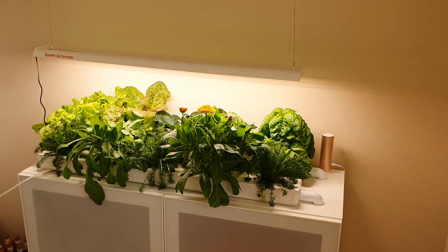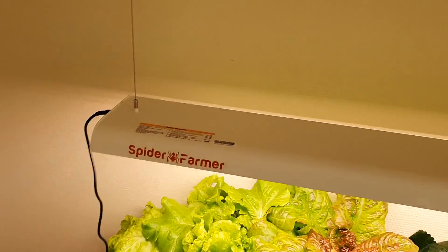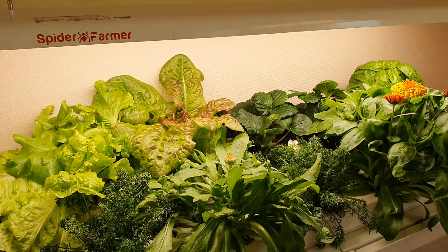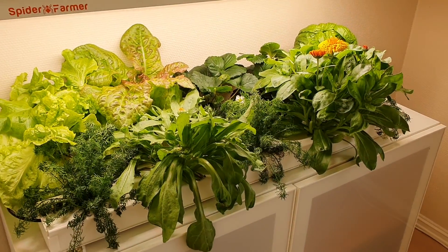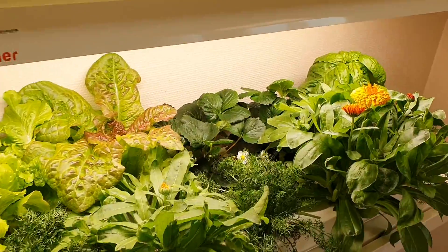This is the result after one month in the system and we are really happy with the results. We also really like the grow light which Spider Farmer sent us. The light is pleasant to look at and the plants love it.